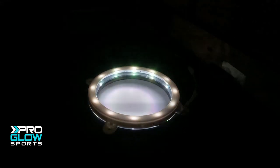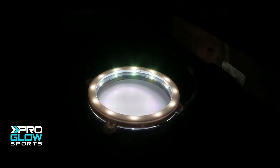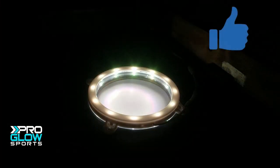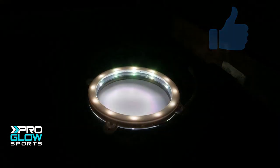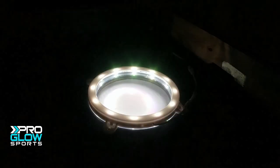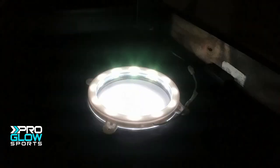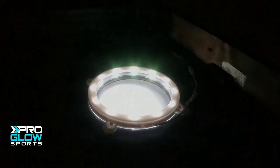You can find the link on where to pick these up in the description, along with a link to our Facebook page so you can share awesome pics once you have a set of your own. The more likes we have, the more eyeballs see this video, so go ahead and smash that like button and share it with a friend so they'll buy you these lights for your birthday, for Christmas, or just because they like you. Remember, friends don't let friends buy terrible cornhole lights.